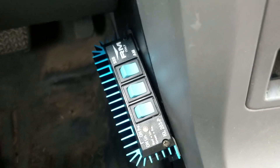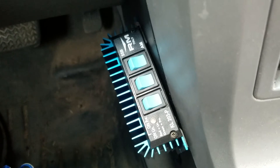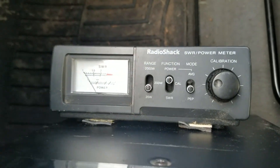All right, that's the KL 203P by RM Italy — gonna see what it does on the meter here. We've got a Cobra 148 GTL Sound Tracker hooked up, and a little meter that'll do the job for what we're doing.